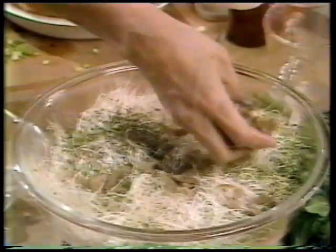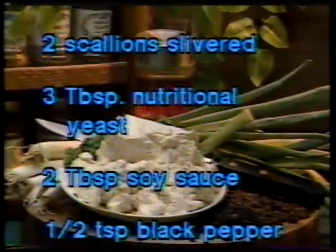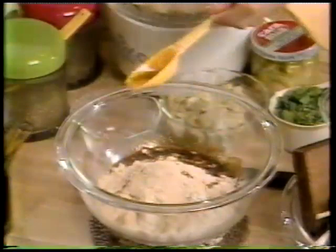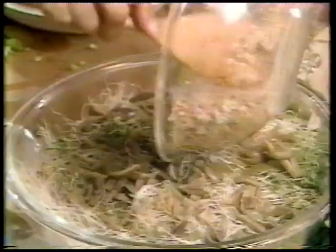These are rather salty, briny olives, but you might want to use your regular olives instead. On top of this, I'm going to add a layer made out of one cup of mashed tofu, two scallions that are slivered, three tablespoons of nutritional yeast, two tablespoons of soy sauce, and a half teaspoon of black pepper. Those ingredients just get mixed together in a bowl so they kind of resemble a deviled egg, and then this layer gets spread out on top of everything in the bowl. Because it's wet it might be a little difficult to spread.